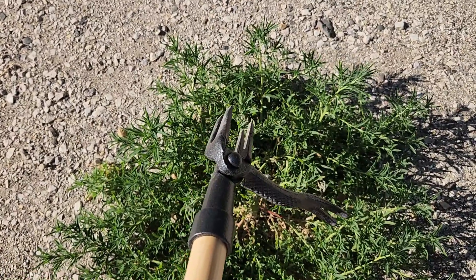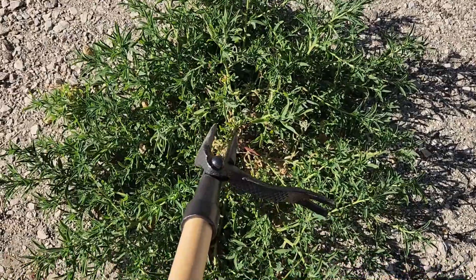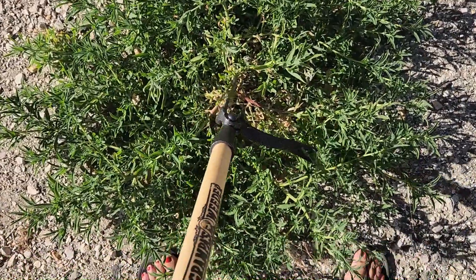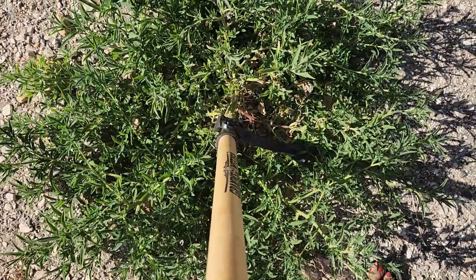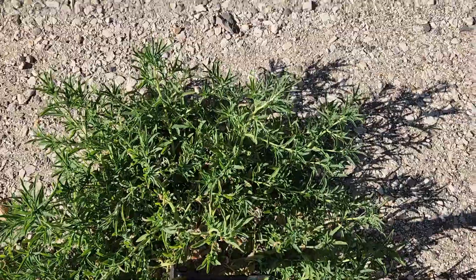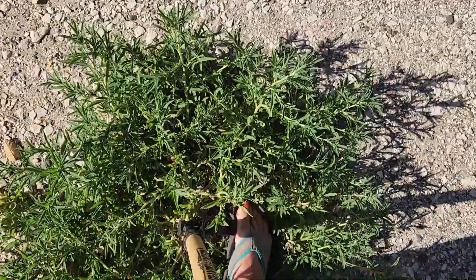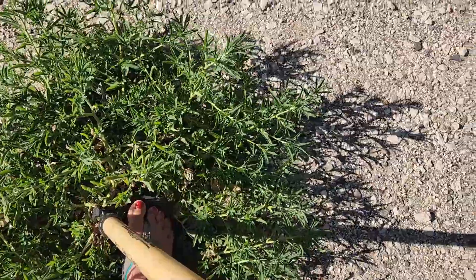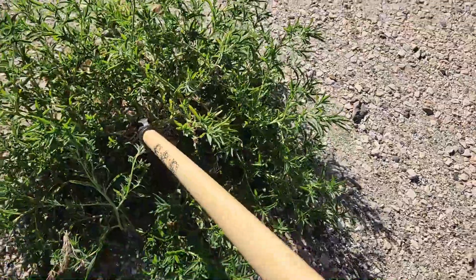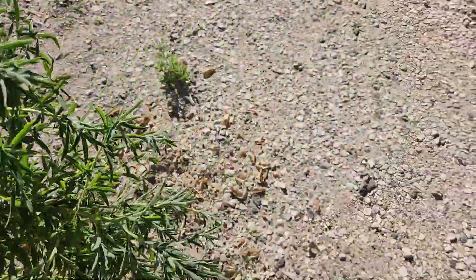Okay, this is the end — the bottom half of the weeder. It's important to make sure that you find the root of your weed and put it directly over the middle, and then make it go straight. Put your foot on it — doesn't matter which foot you use. Push down on the pedal and then pull — and voila! Pull that sucker right out. And it's that easy.